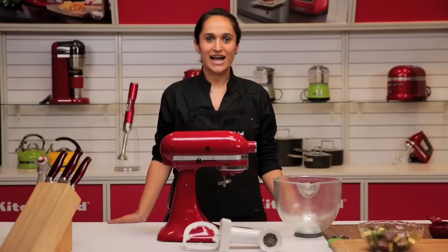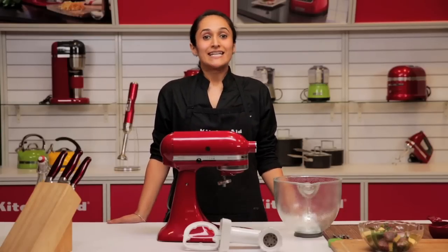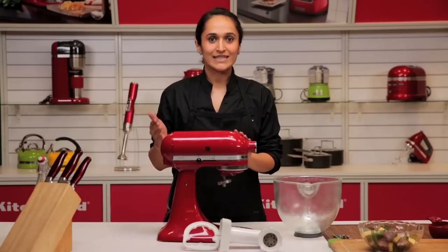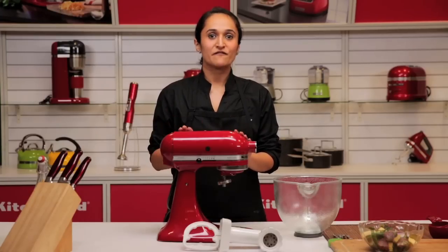Hi, welcome to the KitchenAid kitchen. I'm Vinisha. KitchenAid now has several different attachments available with their stand mixers, either tilt head or bowl lift. They fit onto both.